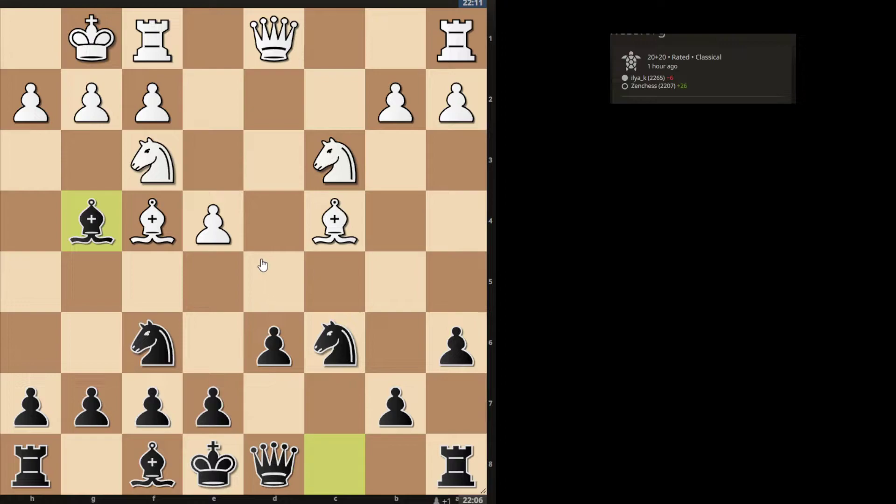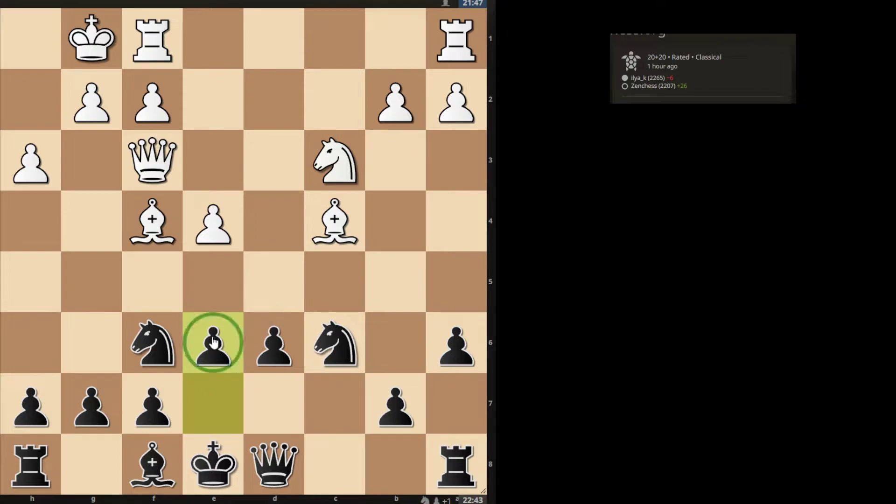I play Bg4, they played h3, so I took their knight. So I play d6, and now my plan is basically just to play Qb8, Bb7, castle, get the rook behind the d-pawn with Rd8, and then you can think about things like b5, Na5, Ne5, Rc8, Qb7. Basically you just keep a solid position.